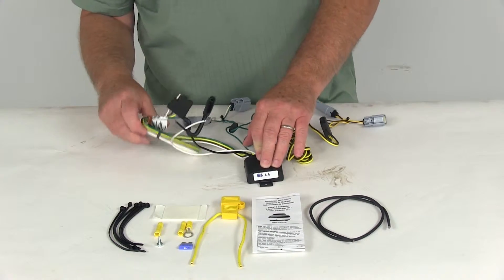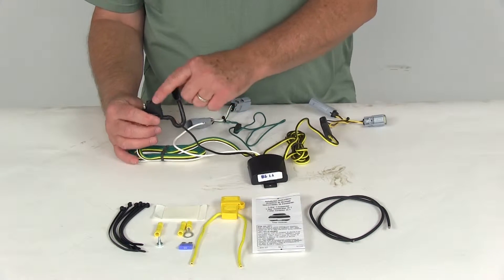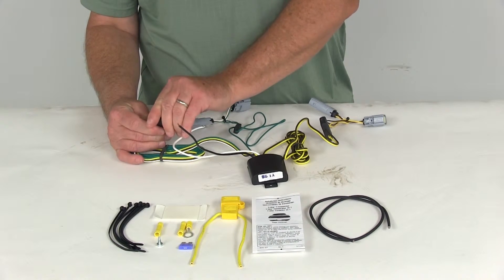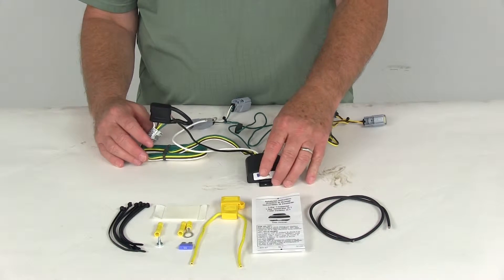The wire that the four-way is connected to is a nice 16 gauge bonded wire that'll run out the back and plug into the trailer. Also, on the four-way it comes with an integrated dust cap, which you put over the terminals to help protect them when it's not plugged in, keeping them safe from damage or the elements.